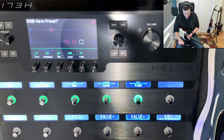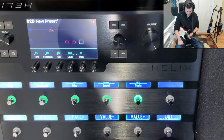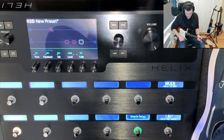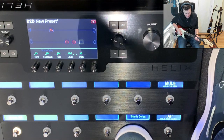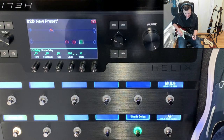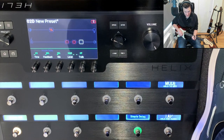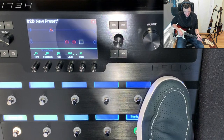There are two things you can do here. You can just hit exit and you've gone back to play. Notice the trails has gone off — if I play the delay and stop it, the trails end. If I go back to pedal edit mode again...